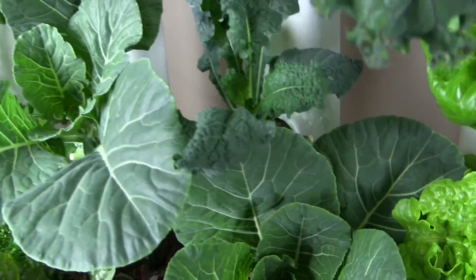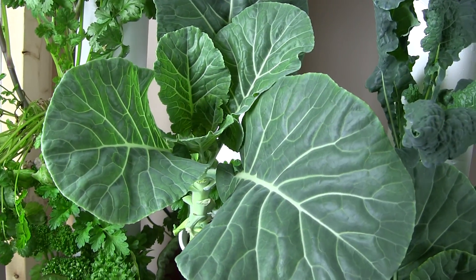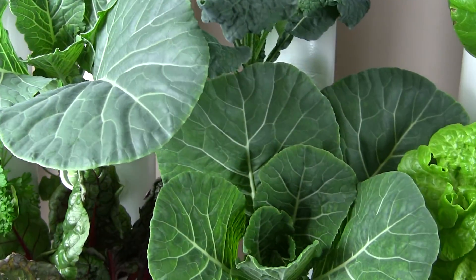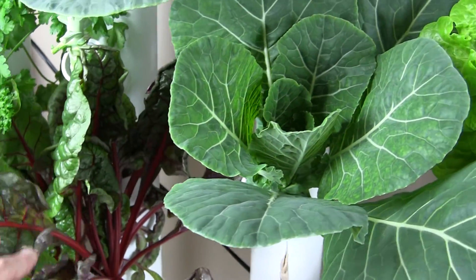Collard greens are growing beautifully. I like to put those in some fruit smoothies for breakfast. The same thing with the Swiss chard, which kind of gets covered down here by these leaves.